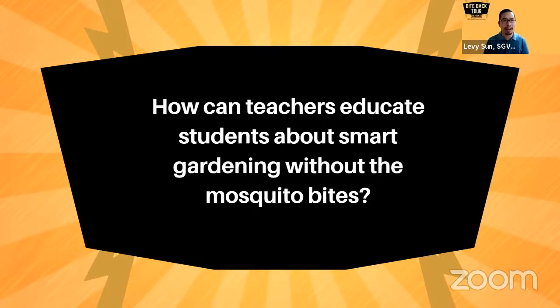Our education programs cannot succeed the way they have without our teachers in San Gabriel Valley. They are our champions and we want to make sure we recognize them every chance we get — they pull through making sure their students are outdoors learning and experiencing the natural world. That will eventually help us create more increased biodiversity, healthier environments, and less mosquitoes overall.